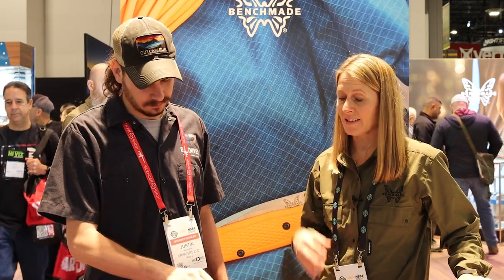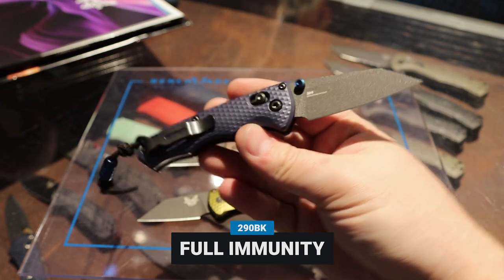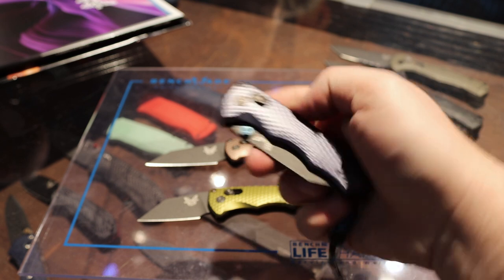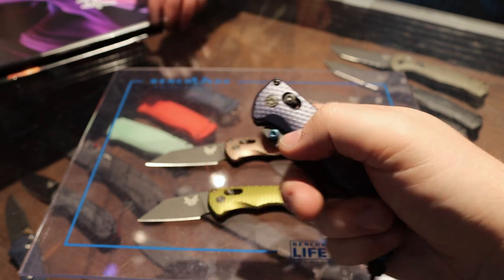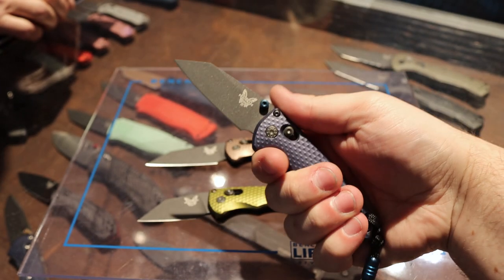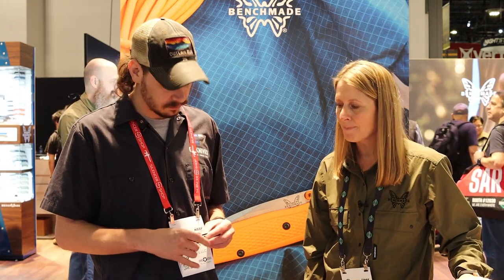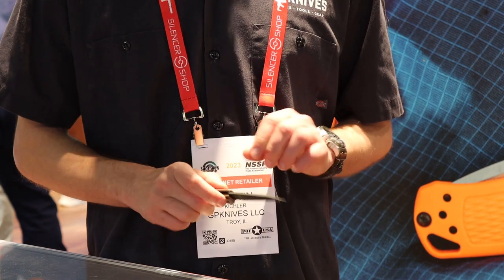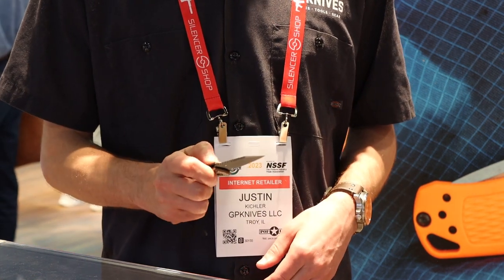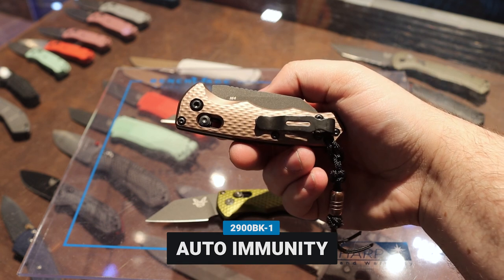Now we're going to show you the Immunity. This comes in a complete family of Axis as well as Autos. This is the Crater Blue Immunity in M4 blade steel with anodized aluminum. We've got nice blue accents with the thumb stud as well as the lanyard bead. The lanyard bead is really there to help you draw the knife out of your pocket — since it's a pretty small folding knife, we want something to help you pull it out for fast, easy deployment. We also have the flat dark earth color, and that is the auto — the 2900 BK-1 auto Immunity. Really nice action with that. It's a small knife; you've really got to hang on to it, but it's got some great action.